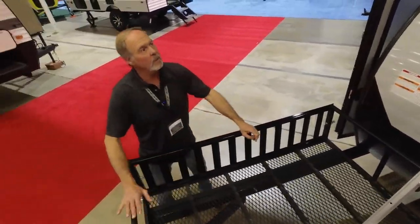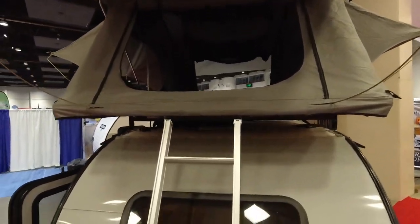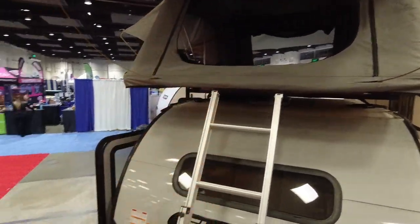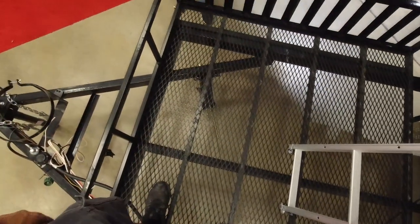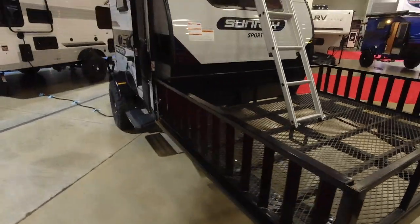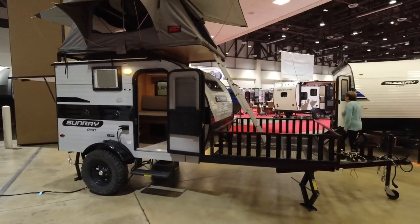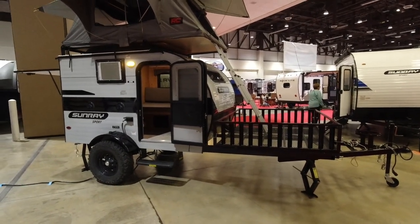We just got this new rooftop tent in, and it's just been installed. So now you can take this little two-sleeper-type design and add a couple more people — mom and dad in here, kids outside. You see, that's a family of four, maybe even five. This really turned out nice. Got the matching tint color on this one and it's really lightweight — that little tent didn't weigh more than about 150 pounds all in with the telescoping ladder and everything. I like this one a lot.